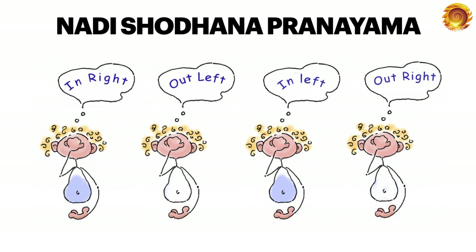Simply put, with Nadi Shodhana: you breathe in through the right, breathe out through the left, breathe in through the left, breathe out through the right — and you use your hands.